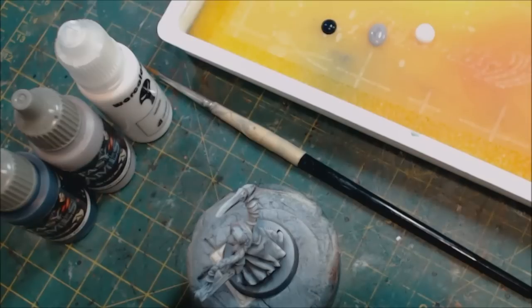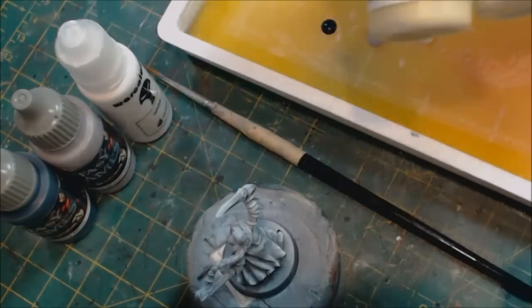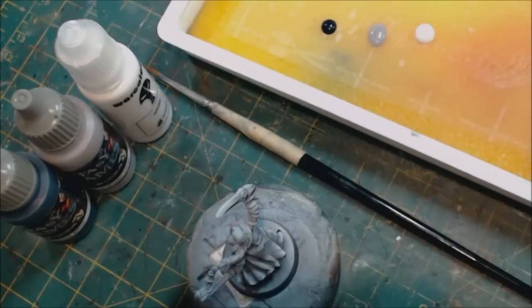When you're painting white, the first decision you want to make is: are you going to use a warm white or a cold white? We'll do a separate video on warm white — it's a much more known quantity with a generally larger range of paints supporting it, things like bone colors and ochre colors. Those are warm whites. But today we're talking about cold white.